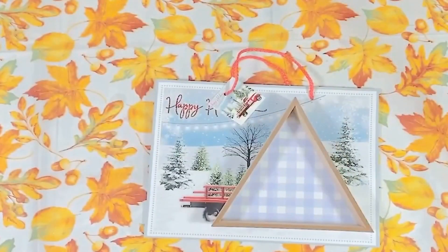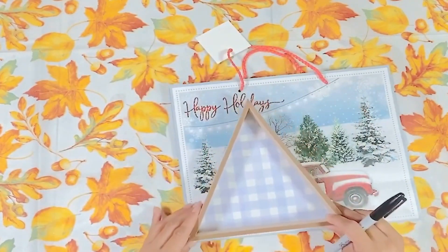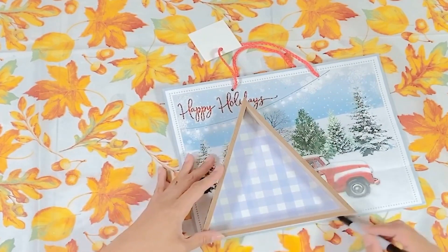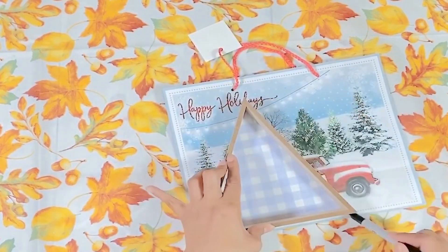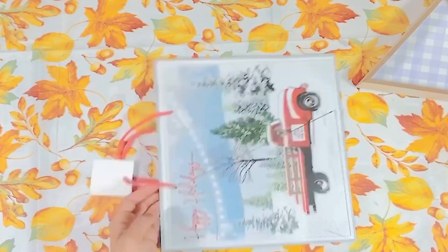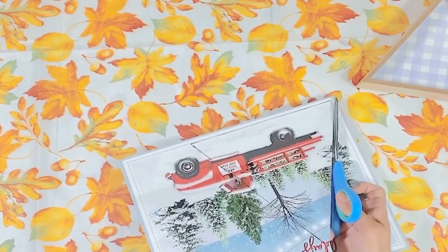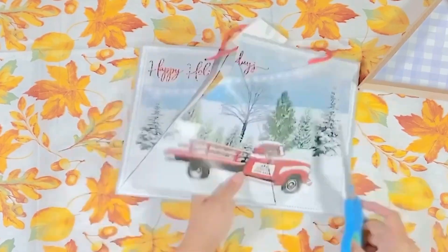Right here she has these wooden triangles — she bought both of them at Dollar Tree. She also bought this gift bag at Dollar Tree. I love the adorable designs they have and they're only $1.25. Miss Nancy traced the triangle onto the bag. If you see an adorable gift bag with a beautiful design, you can easily take it and frame it, decoupage it, do whatever you want. Miss Nancy has done that so many times in her previous DIYs. When it's framed, nobody can tell — it just looks like a beautiful piece of artwork.